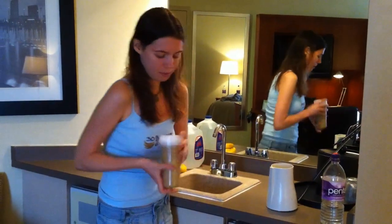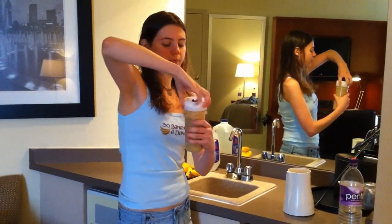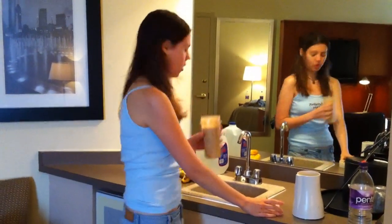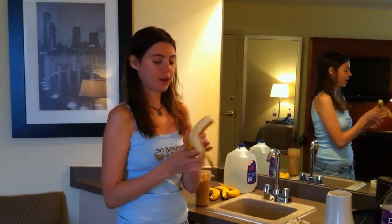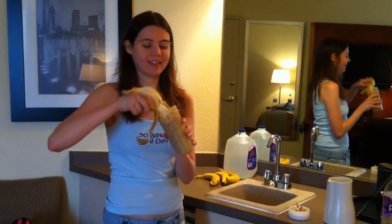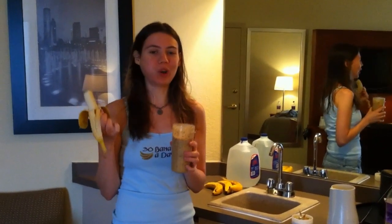And that's it! Take off the lid and you can do either two things: you could drink this straight, or you can take off the lid, grab a banana, and do a kind of dipping thing — dip it in and eat it that way.